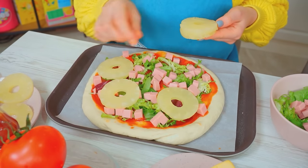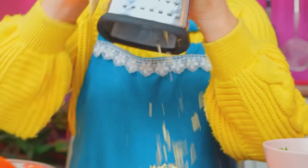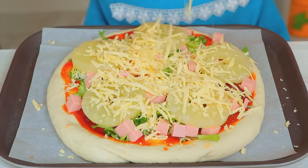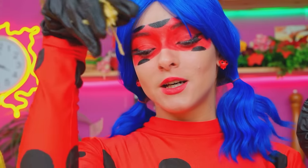And my secret ingredient — pineapples! No one can resist them, especially Italians! Now cover the pizza with cheese! Without it, it wouldn't be pizza but a pie! Bellissimo! I'll cook a classic recipe — sauce and cheese!